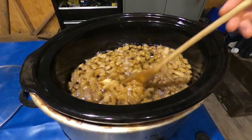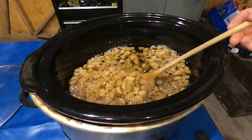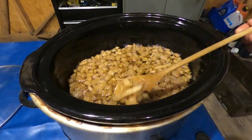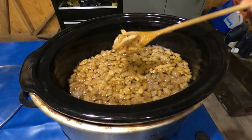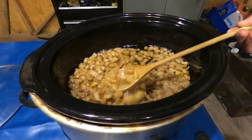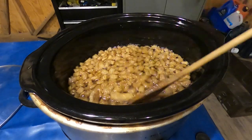There — that's all pretty much rendered out now. We're just going to separate the cracklin or scrunchions, whatever you want to call it. You see how it's all got that fluffy crispiness look to it? That's what you want.